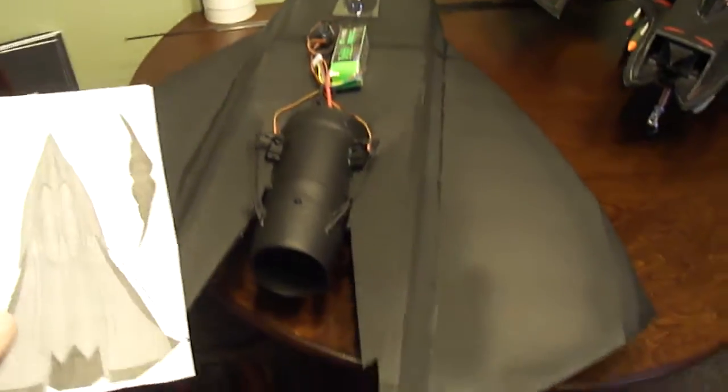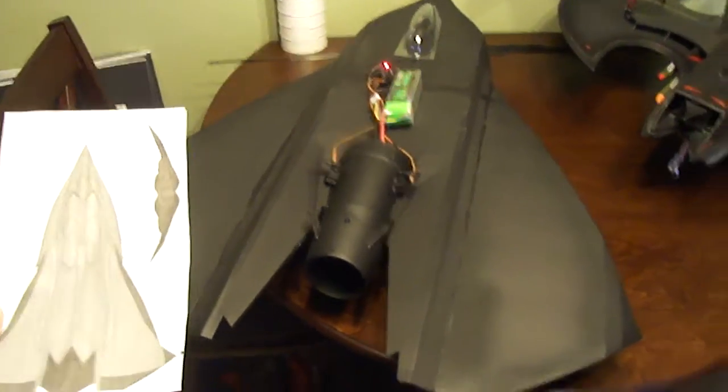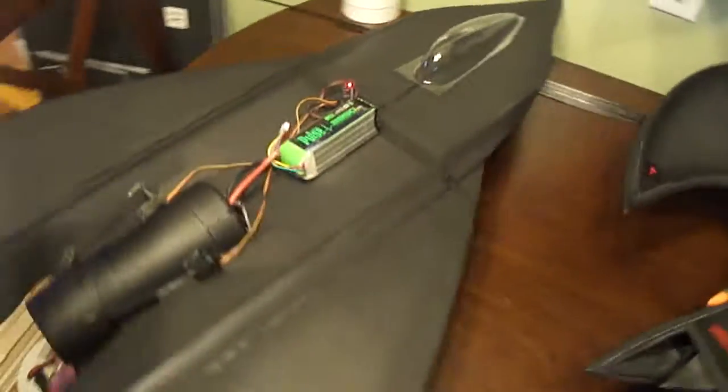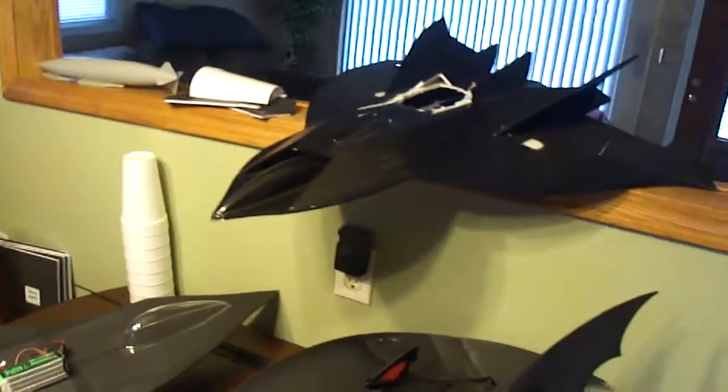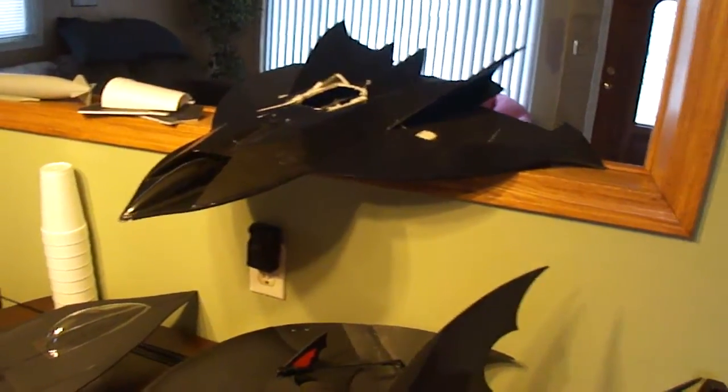This is my latest project — my EDI stealth drone. They call it the Tin Man. That was the last design I made; it's the old version.